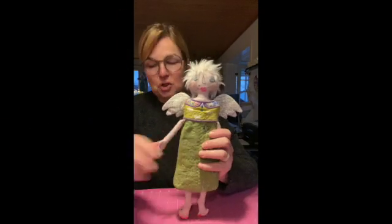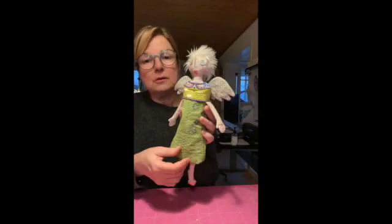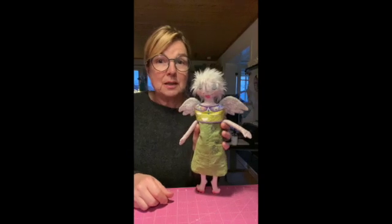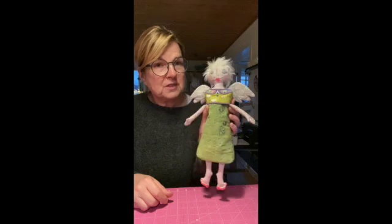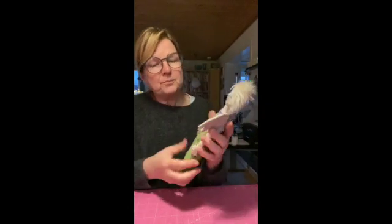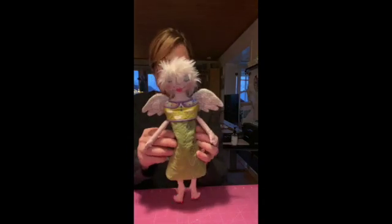She's finished! The full length angel doll miniature size, where the parts can be made in a 10x10 hoop — 10x10 cm, which is 4x4 inches — is ready. This is how she looks and I think she's gorgeous.